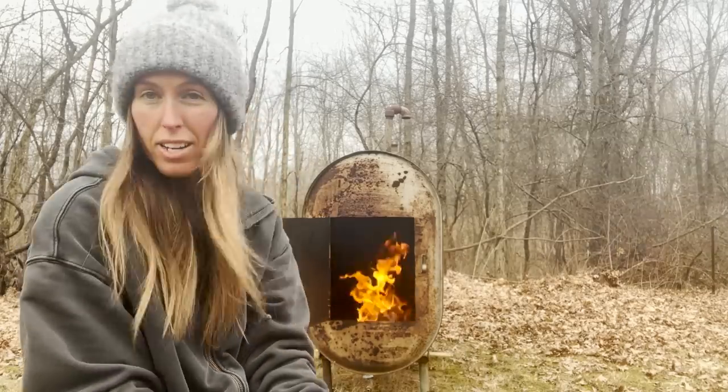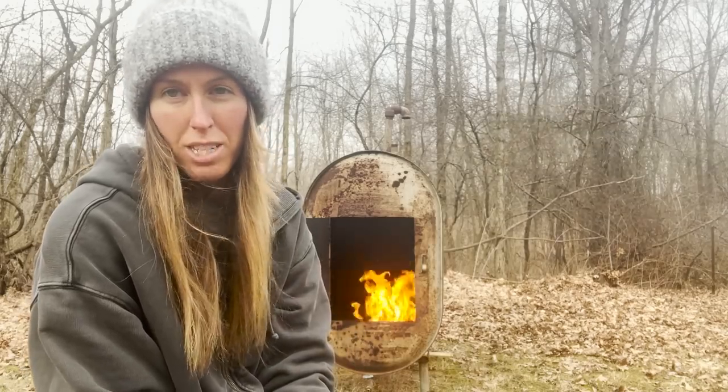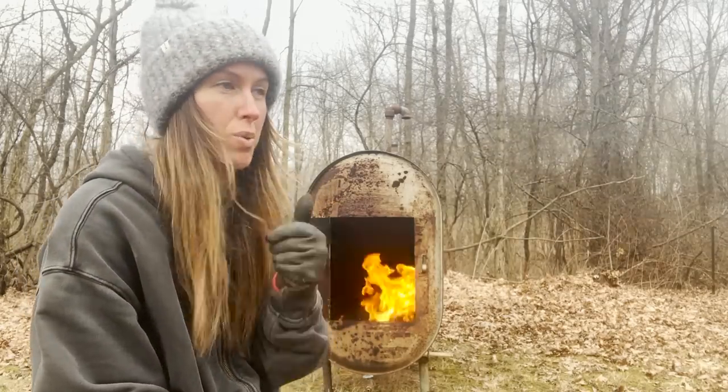I'm just waiting for the thing to burn and it's taking, of course, a while. I didn't want to leave it unattended in case I need to add more kindling, but it looks like it's burning pretty good right now, which is good — it's nice and hot in the kiln. The cedar logs are finally starting to burn, which is what I want.